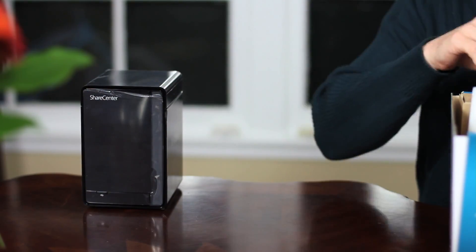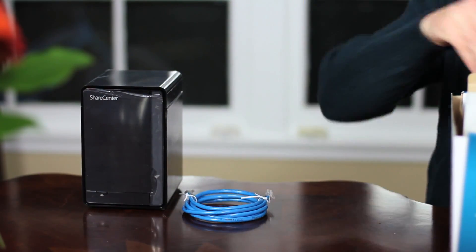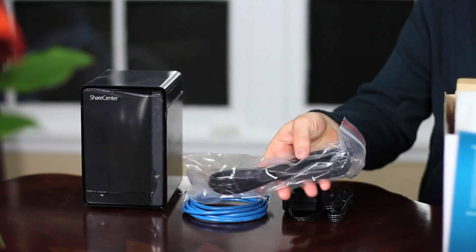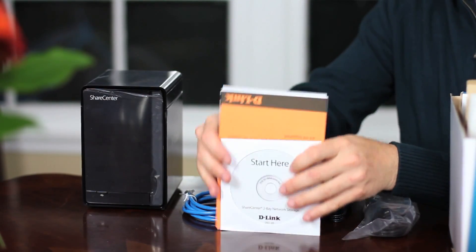After opening up the box and removing some of the packaging, the first thing that you'll find is the DNS-320, followed by a blue Ethernet cable, the first part of the power adapter, the second part of the power adapter, and lastly, the installation guide and installation CD.